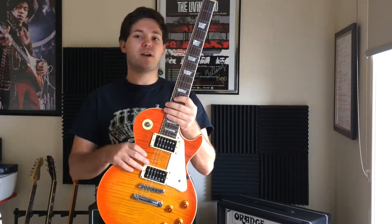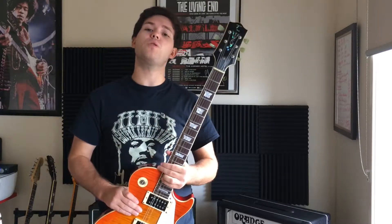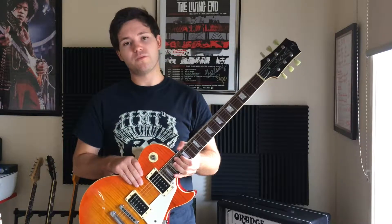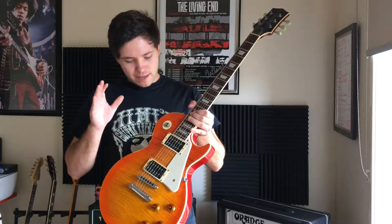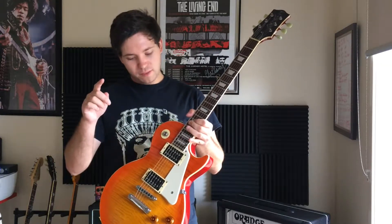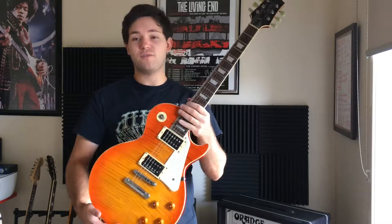It's had an upgrade of pickups from the original N-Twistle HV58s — they were Alnico 2 low output pickups based off PAFs. I've upgraded them to Seymour Duncan pickups: the classic setup of the '59 at the neck and the JB at the bridge. Who could forget the JB? Man, I love those pickups.